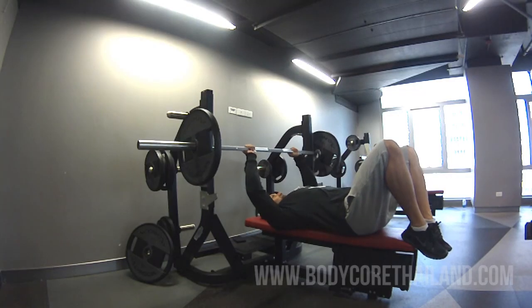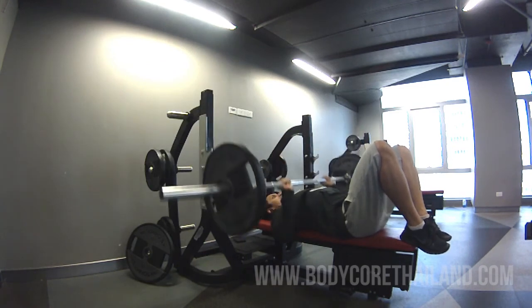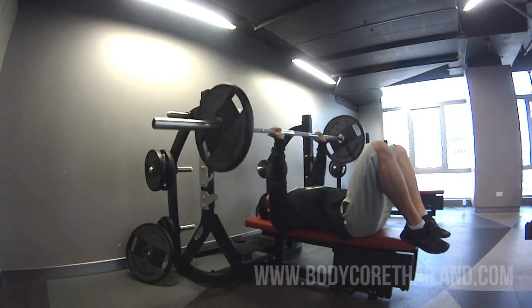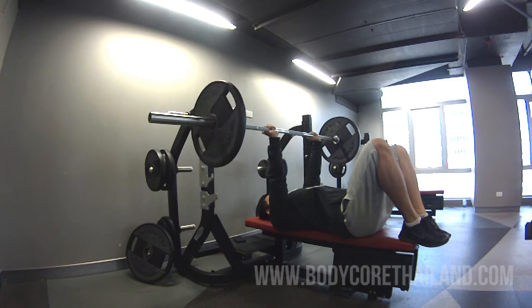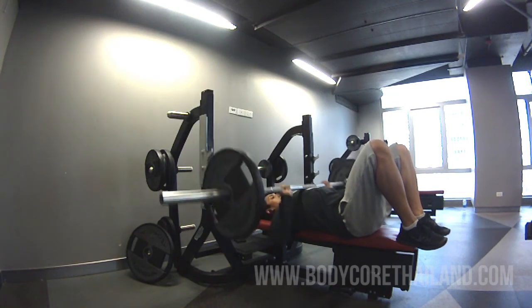And then to finish off, I do a close grip bench press for the triceps mainly, but also the chest. Here I did 15 reps — I just wanted to finish them off basically at the end of the workout. I think I did a couple of sets, so nothing too crazy. Here I'm using 60kg, so it's quite light relative to the weight that I use normally.